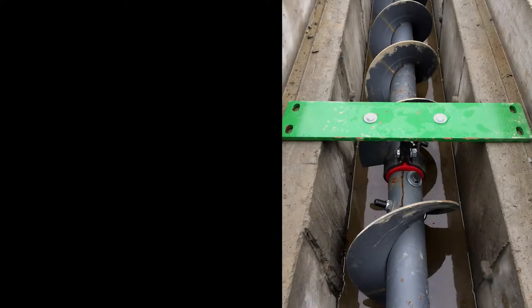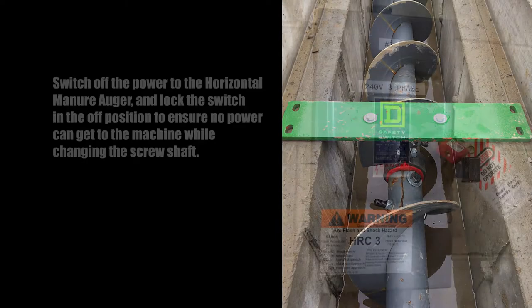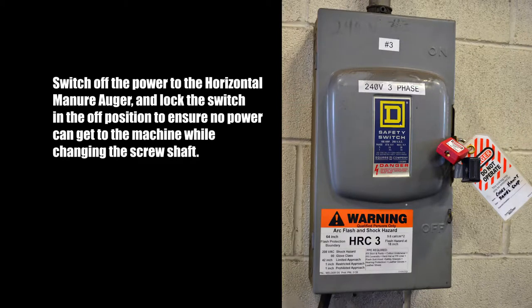To change a screw shaft in a horizontal manure auger, first switch off the power to the horizontal manure auger and lock the switch in the off position to ensure no power can get to the machine while changing the screw shaft.